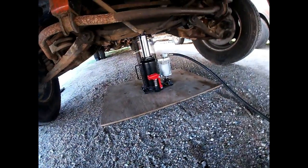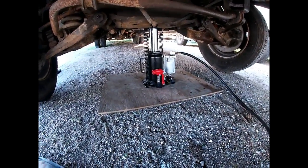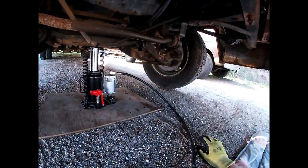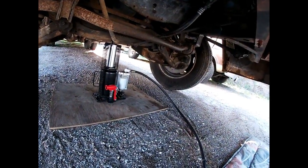We are off the ground. This thing has a good travel to it. Looks nice and straight. Got both wheels off the ground — slightly uneven; that wheel is about maybe half an inch more off the ground than this one over here, but that's pretty good.